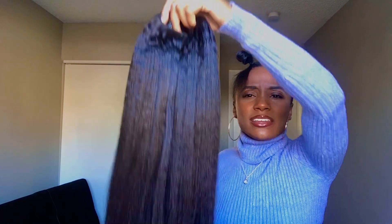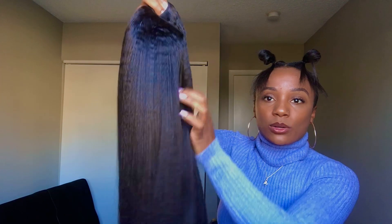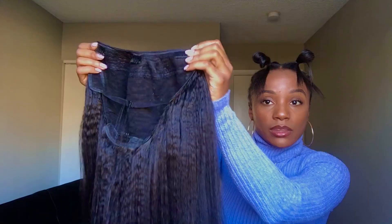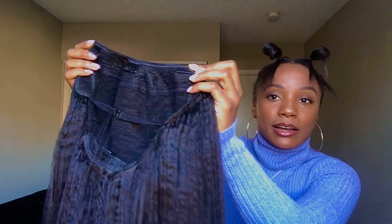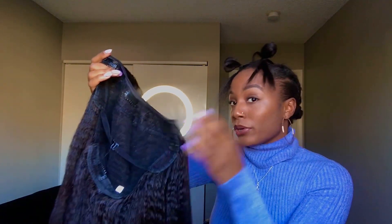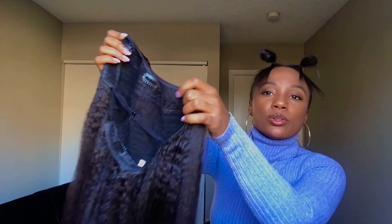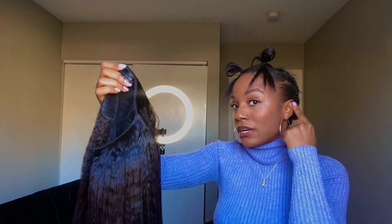Today we'll be trying this U-Part wig from Love Me Hair. It is kinky straight, I believe. I had just washed it and blow dried it so it's a little straighter than it came originally, but you can still kind of see the wave pattern in the hair. I've worn this maybe twice. It fits pretty well — I'd definitely say it is big head friendly. I got a pretty big head so it fit well, just a little bigger than I wanted, a little over my ears.